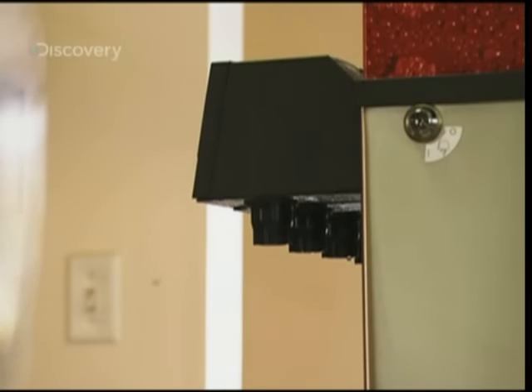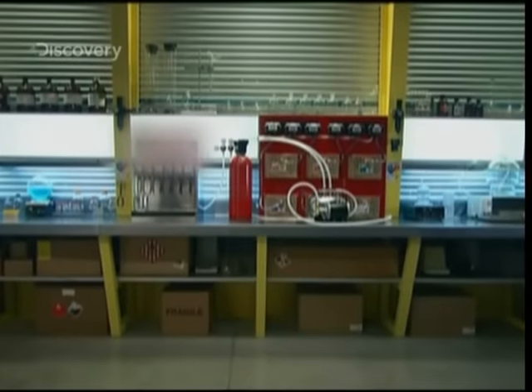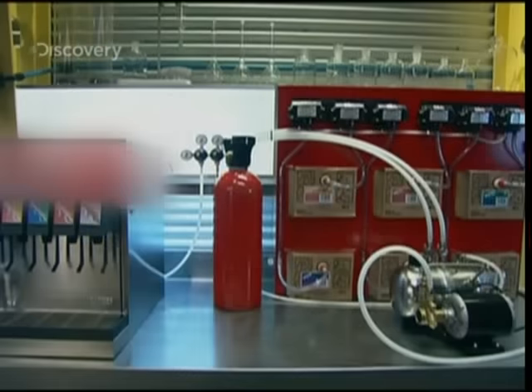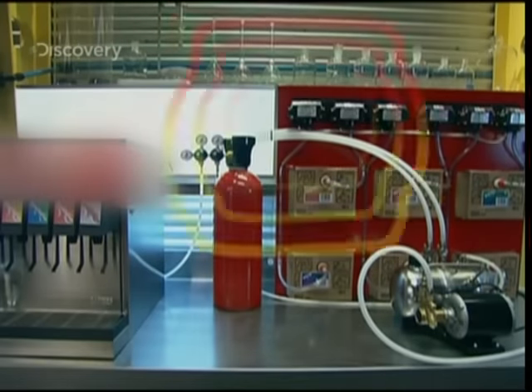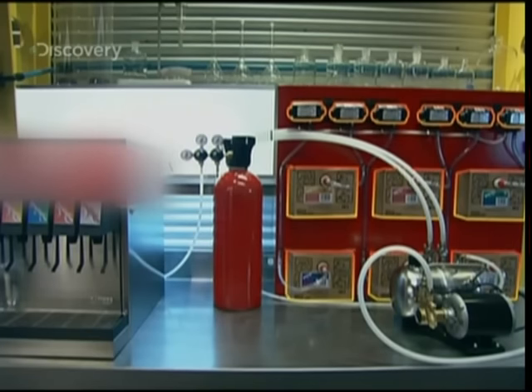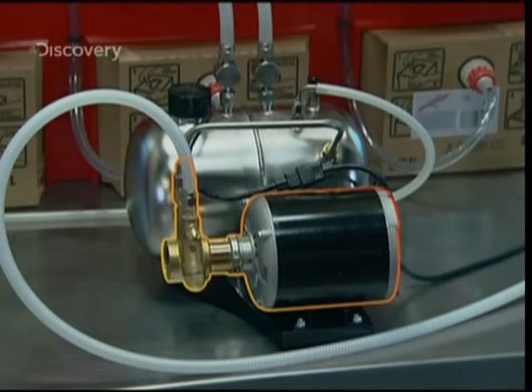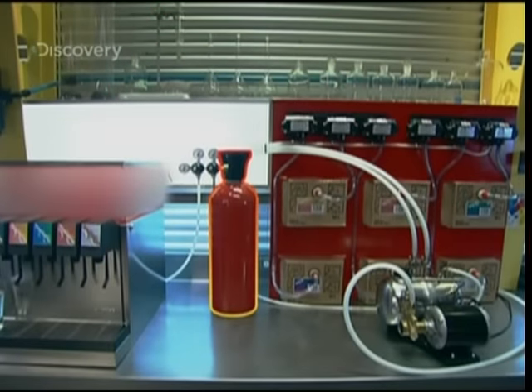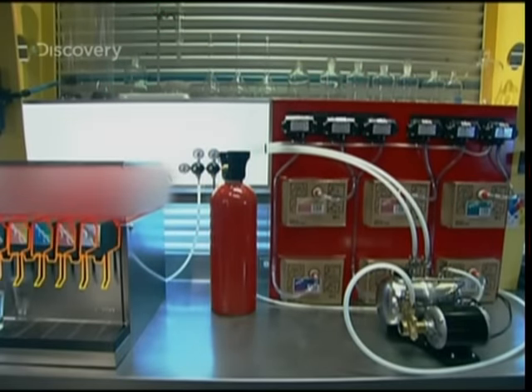So how does it work? The soda fountain — the machine that makes the soft drinks. To make this impossible mixture possible, it relies on six syrup pumps and six boxes of syrup, a pump connected to the water supply, a carbonator, a cylinder of CO2, and taps.